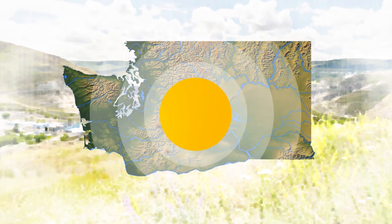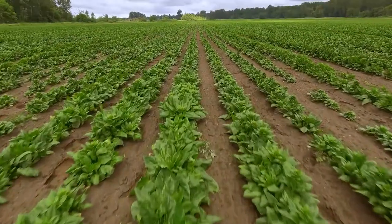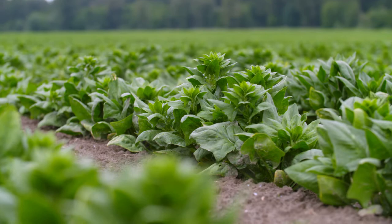Today, Val is in Mount Vernon at a spinach seed farm to learn how a spinach crop gets its start. To get fresh, great-tasting spinach, there have to be seeds to grow it first. I'm talking with farmer Todd Johnson to learn about the art of growing spinach seed.